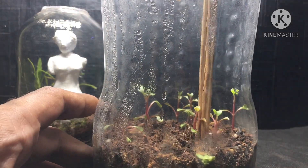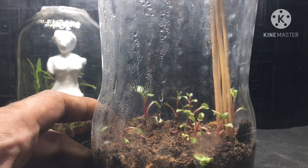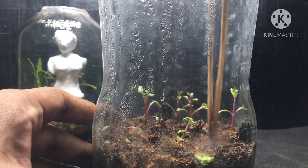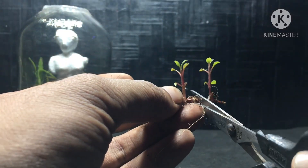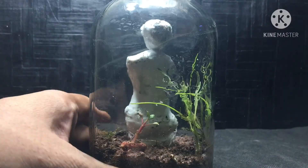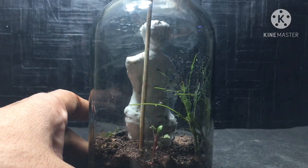As I mentioned before, I'll be using a few cuttings of the seed box plants that I propagated in the cola bottle. I'll be cutting them so I can use them in different places around the terrarium.